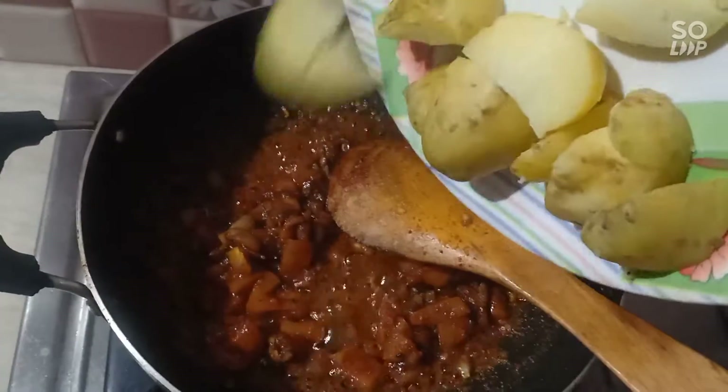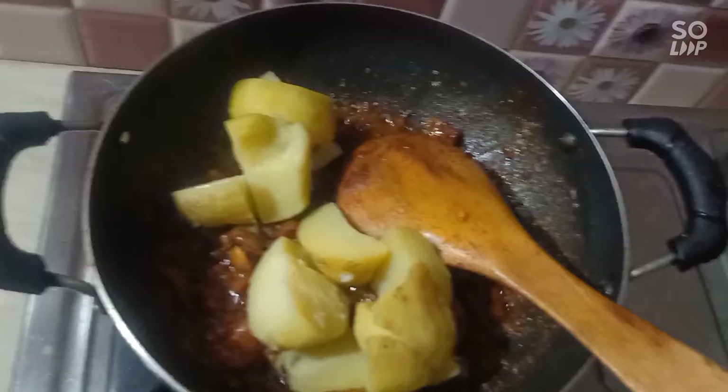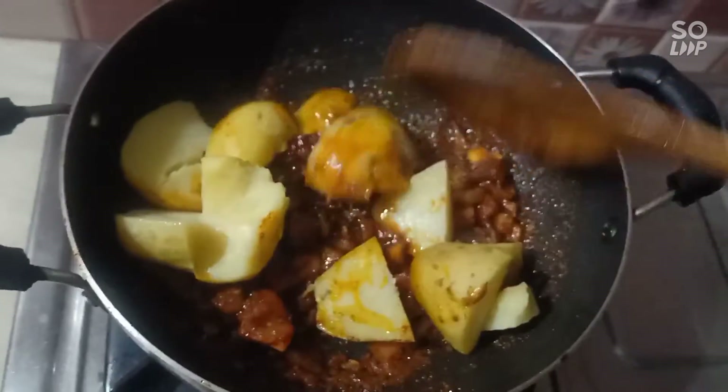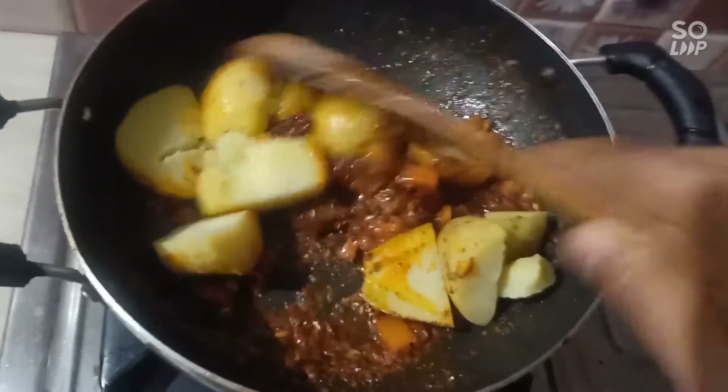I am going to put the masala in the middle of it. I am going to boil the masala. I am going to mix the masala with the masala and then add the flour to the flour.